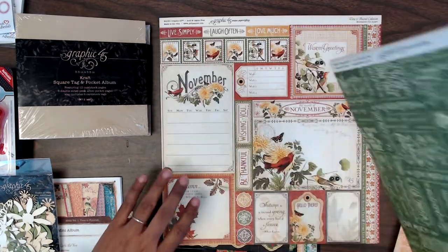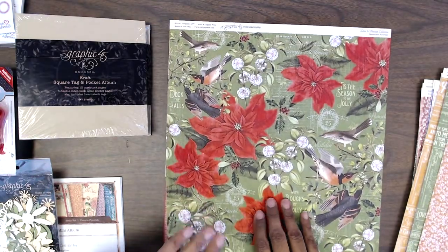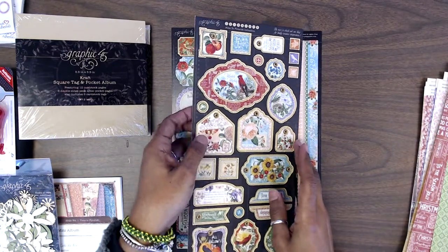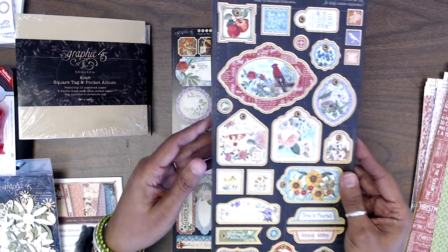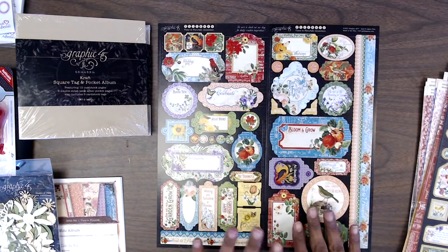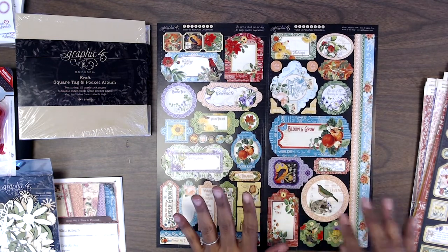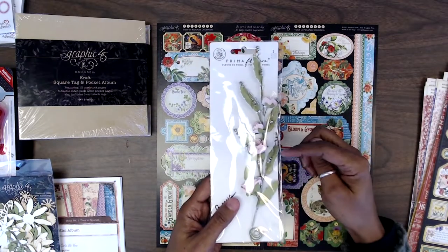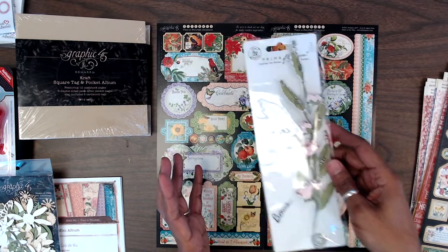I'm going to go ahead and flip all the way to the back. I love the poinsettia — it's really pretty. It came with the chipboard pieces for the collection — Time to Flourish — and two sheets of stickers for this collection. For those that did pre-order from me, you will also have a little bonus that I included in your kits, which is this little flower pack and also some trim to go with it.